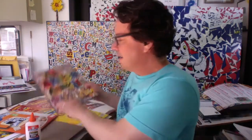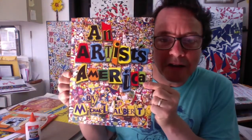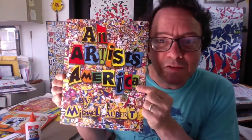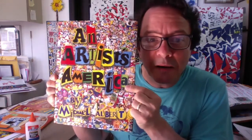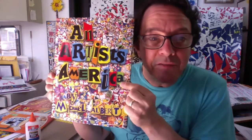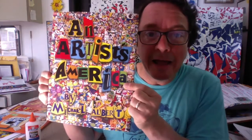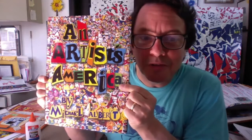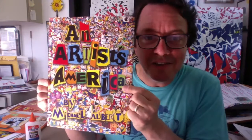So first I'd like to show you my book. My book is called An Artist's America and it was published by Henry Holt in 2008. It's an artist autobiography and your library might have a copy of it. I would check their catalog to see, and if not it's also available on Amazon and there are very affordable used copies that you could find as well.